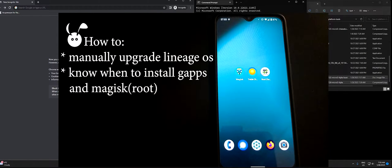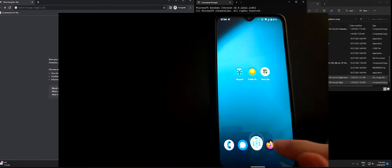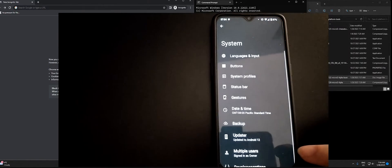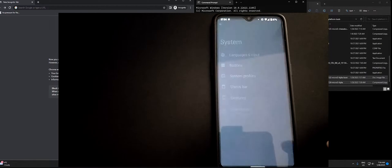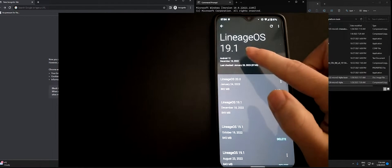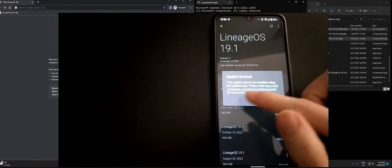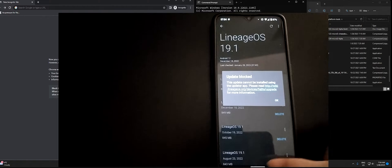In this video I will show you how to manually upgrade Lineage OS and when to install GApps or root. Here we're using a OnePlus 6T and as we can see there is an update available, however it is a major update and so it has to be updated manually.